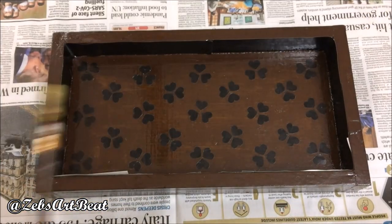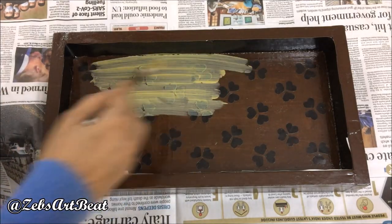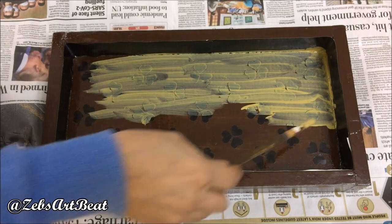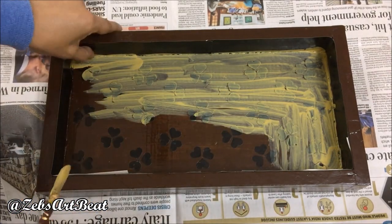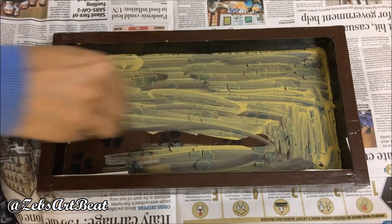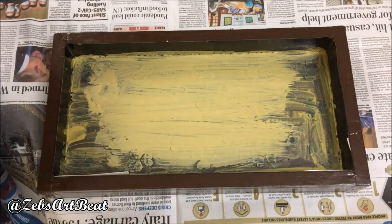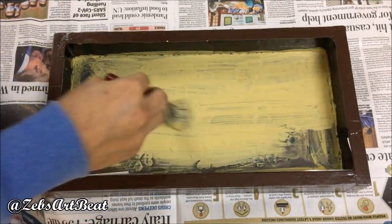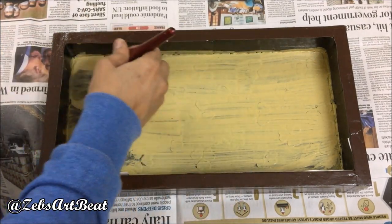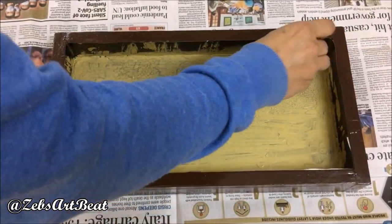Paint with the contrast acrylic again, all over the inside of the tray. Use a one-inch broad brush for the second layer. Finally, sponge paint it to erase the brush strokes.